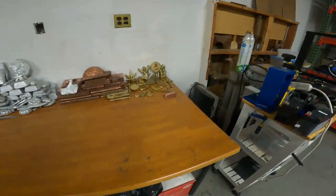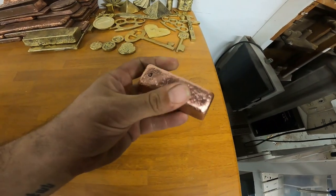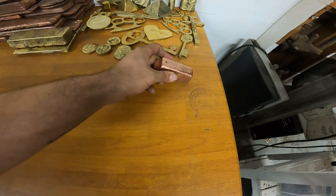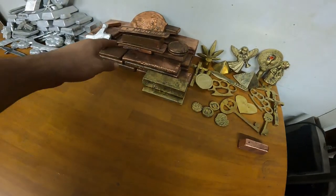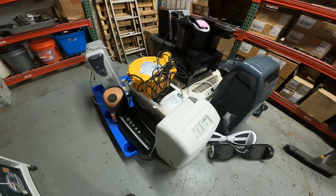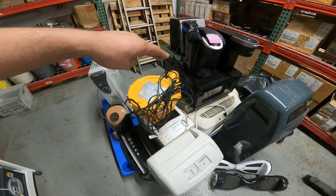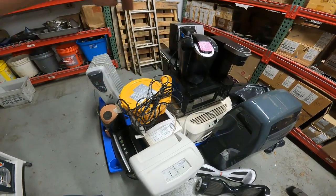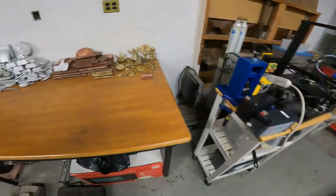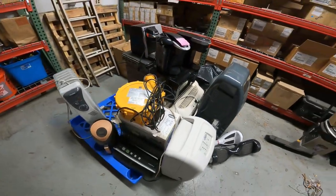Hey everyone, welcome back to the channel. If you saw last week's video, I made this copper bar here that was from scrapping out two battery backup power supplies. I kept it separate from this stack of copper because those two power supplies were part of this pallet of junk that I want to completely scrap out. The reason I'm setting it aside is because I want to see how much copper I'm going to get out of all of this stuff.